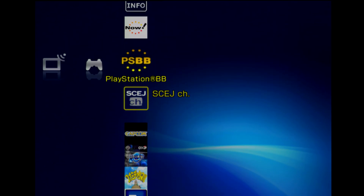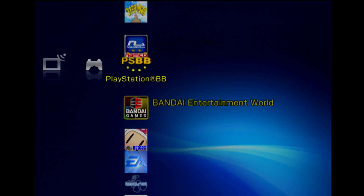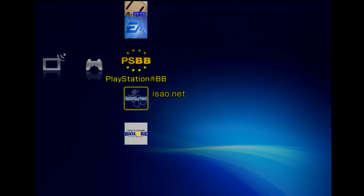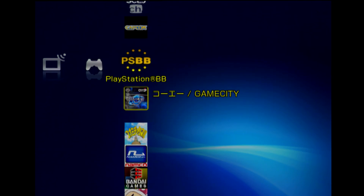If these servers were still live, of course I would have shown them to you, but you could get different bulletin boards for different companies — Capcom, Konami, Bandai, Hudson Soft, EA. They were all having these different online portals so you could actually check things out from the PSX.